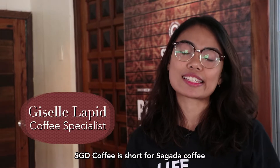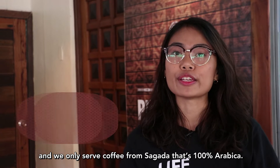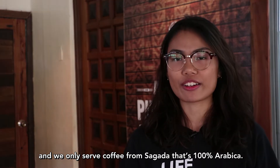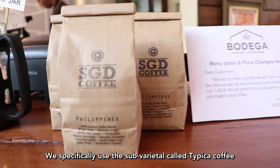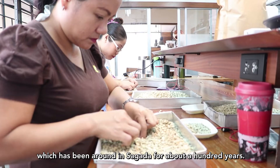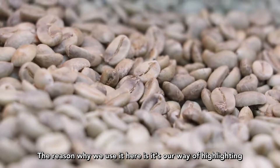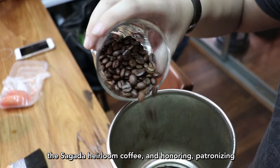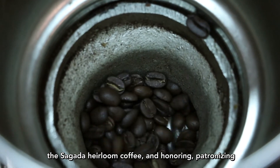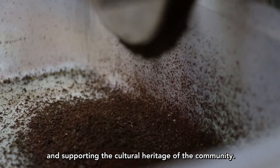SGD Coffee is short for Sagada Coffee, and we only serve coffee from Sagada that's 100% Arabica. We specifically use the sub-varietal called Typica coffee, which has been around in Sagada for about a hundred years. The reason we use it here is it's our way of highlighting the Sagada heirloom coffee and honoring, patronizing, and supporting the culture and heritage of the community.